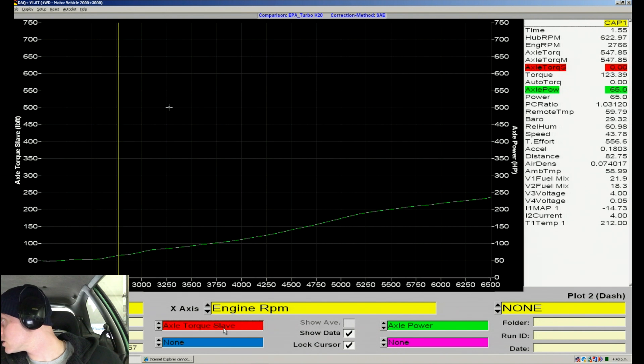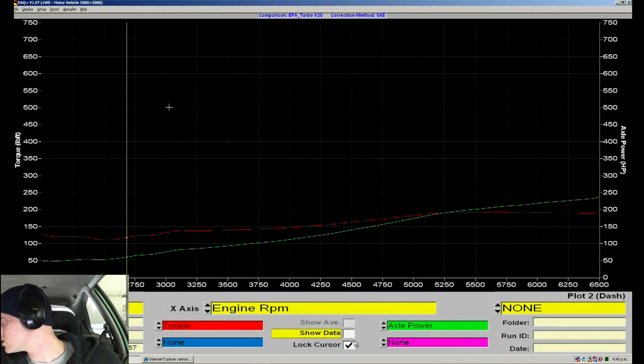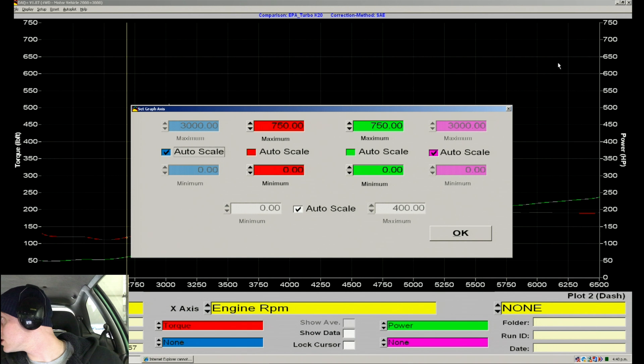Let's set the axes up on our scales and rescale this. We don't need to go out to 750 horsepower — we're not going to be making that much. Let's scale this out to something more appropriate.